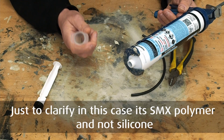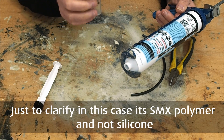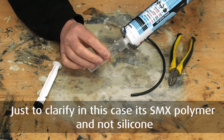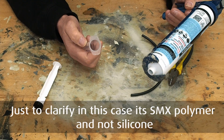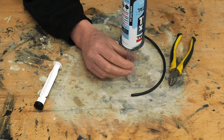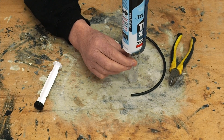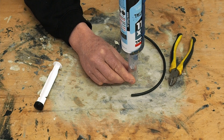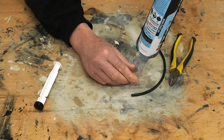The reason I position it directly above is that when you push out the silicone — and this is how I do it, it's not the only way — if you do it on the side, the silicone is going to stick to the side and you won't get much in. But positioned directly above, I just push it out and that's about all you want.